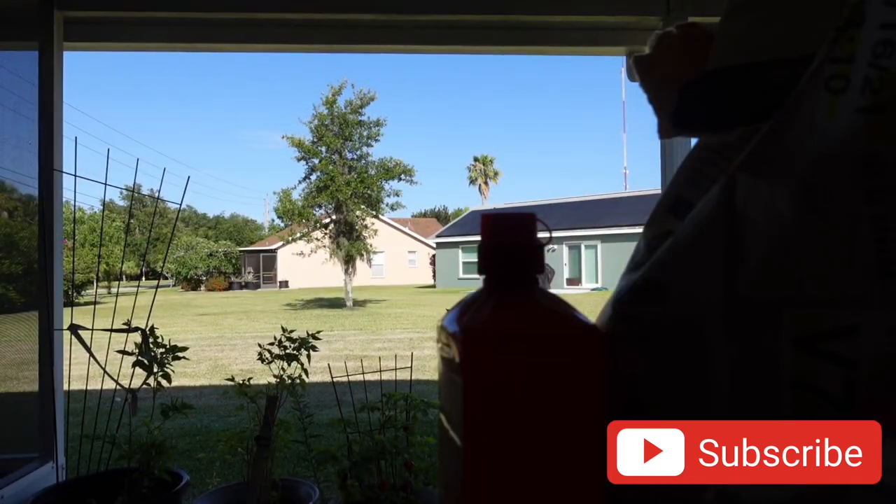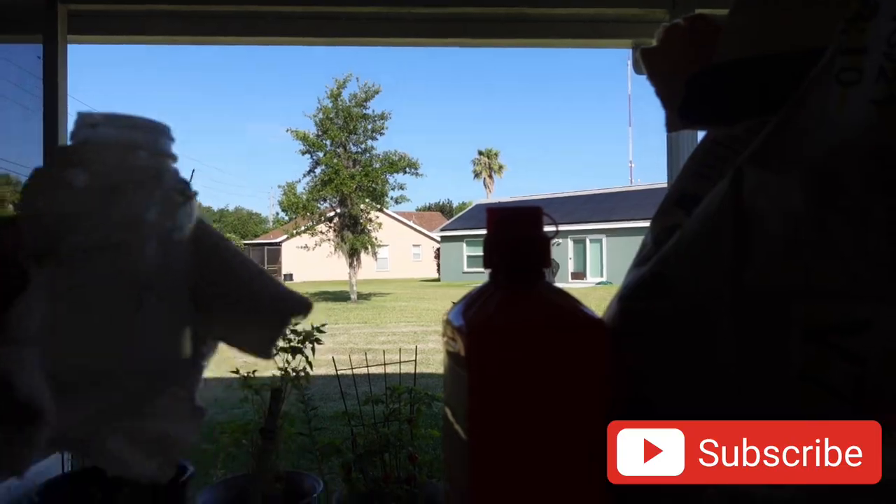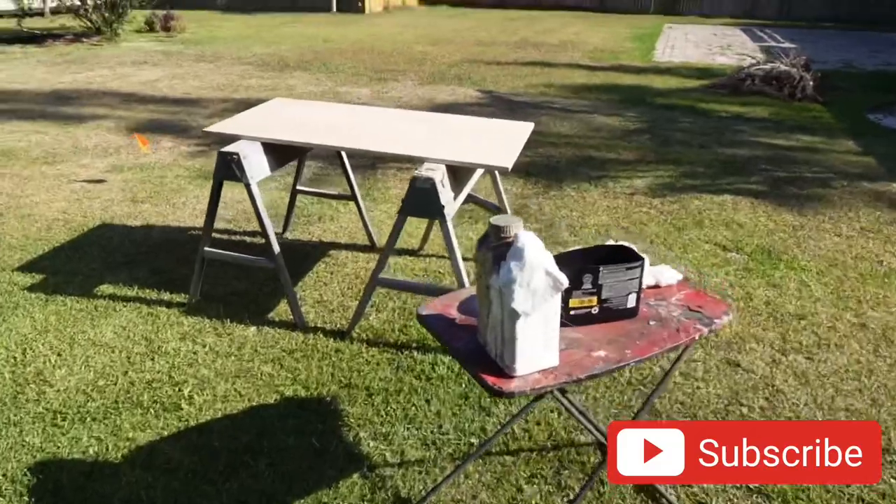Okay, we just got confirmation that this is MEKP, and this is the hardener for the resin. So we're not going to dump that much in it.